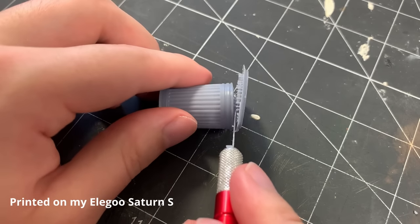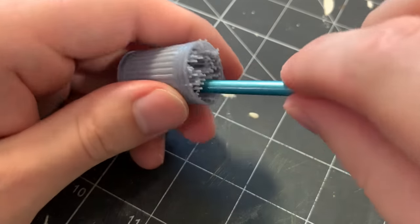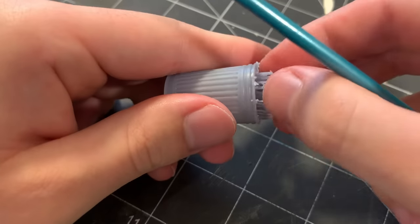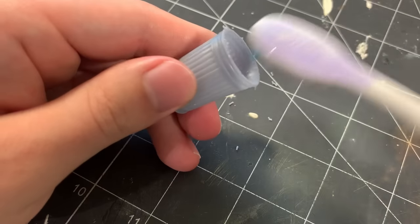After I printed and cleaned the parts for the can, I started to remove the supports using my X-Acto blade. The can itself is very thin and fragile, so I used the blunt end of a paintbrush to dig out all the supports inside the can. Any excess support bits were cleaned off with my X-Acto blade and then scrubbed away with an old toothbrush.